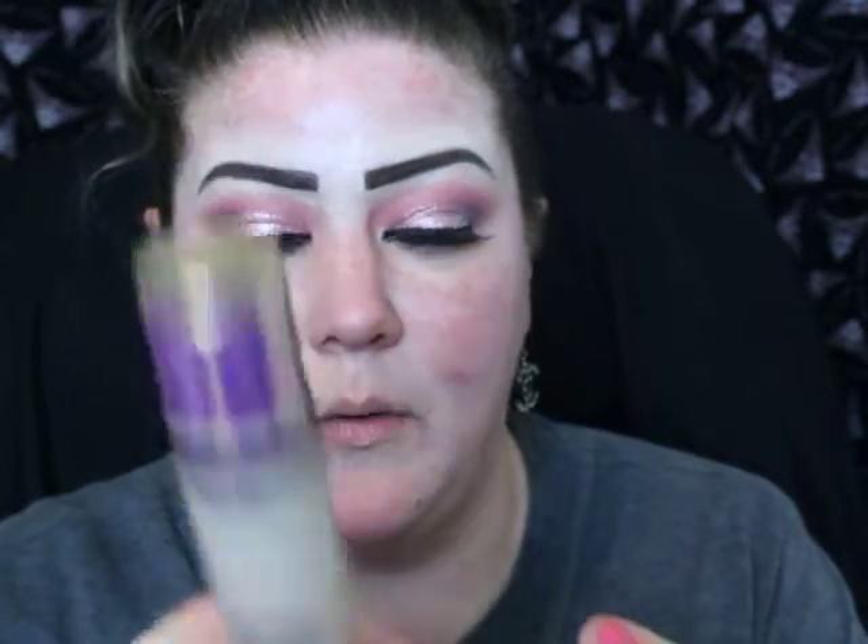I'm going to go ahead and do my face real quick. I'm going to take the Tarte Shape Tape Foundation - this is the matte one - and this is in color Fair Sand. And then I'm going to take the Dior Forever, and this is in the shade 022, that's the only thing I can find on it. I already primed my face; I used a bunch of primers, you didn't miss anything. I'm going to go all over, and then we'll use that other one because this one's a little too light for me.